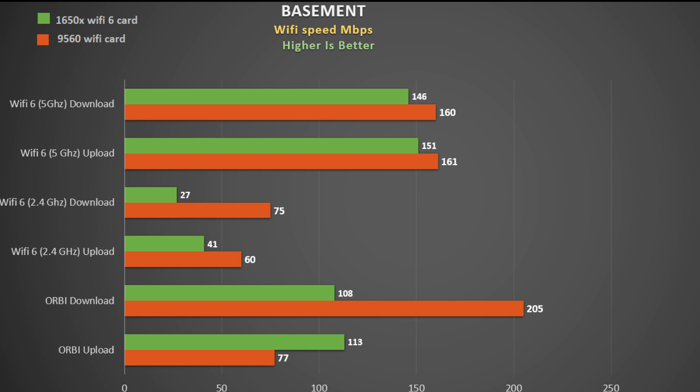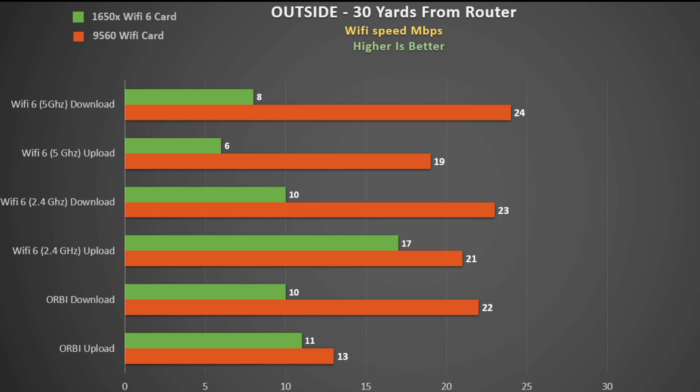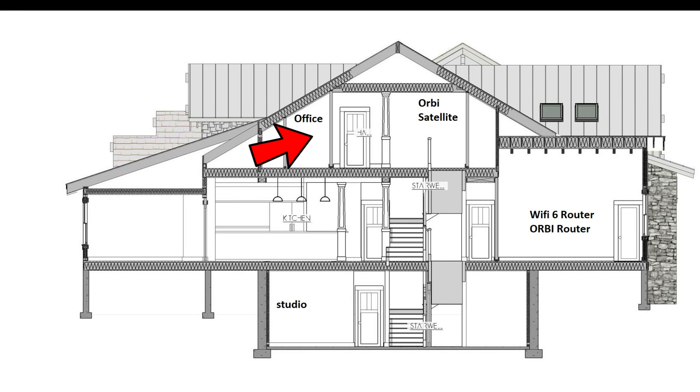It is strange that having a compatible Wi-Fi 6 card in your laptop doesn't seem to offer any benefit. On the 2.4 gigahertz band of the Wi-Fi 6 router, using the older 9560 card proved to be the best again. For the outdoor extreme test case — which may be more applicable if you're using your cell phone — the Orbi does seem to struggle a bit more. Wi-Fi 6 does help a little when the signal has to pass through a solid object like a wall at distance, but the older Intel 9560 again outperformed the Killer 1650x.